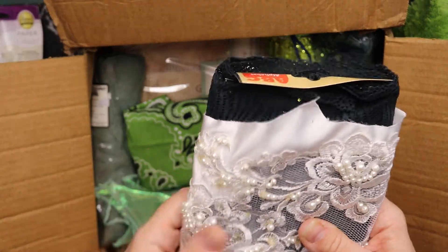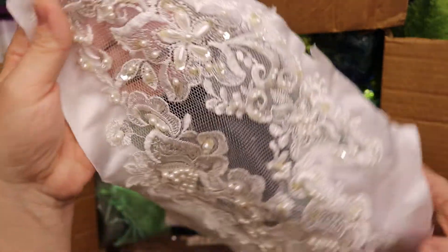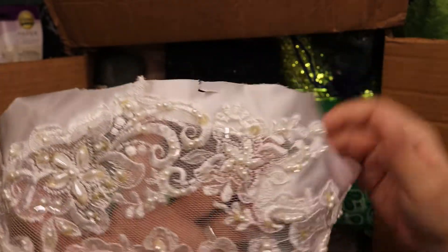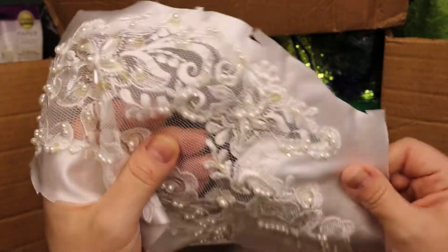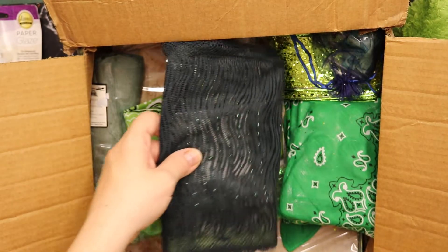We have something inside this very gorgeously wrapped parcel. Jen told me that she bought a wedding dress just to cut it up, and I assume this is from that. How gorgeous would this be to use on a journal? This is a very scratchy wedding dress though — not sure if it would be mine. Well, it's not because I'm already married, and I know what I got married in anyway.